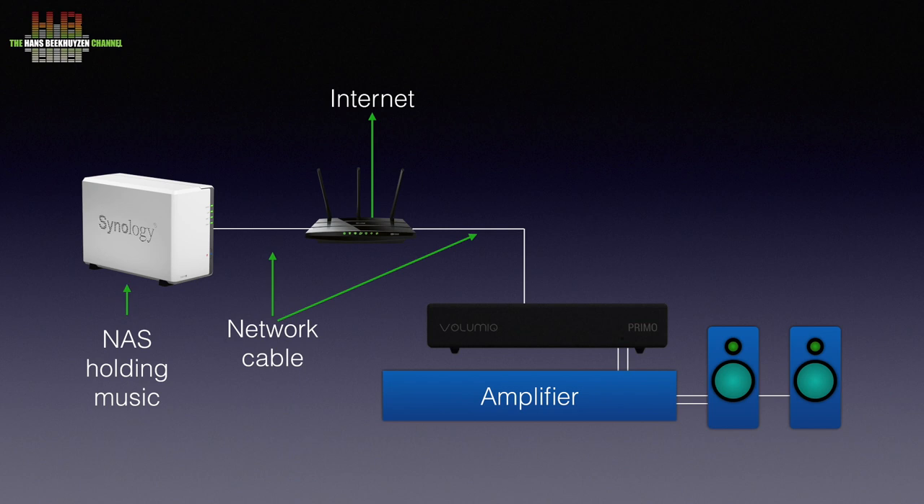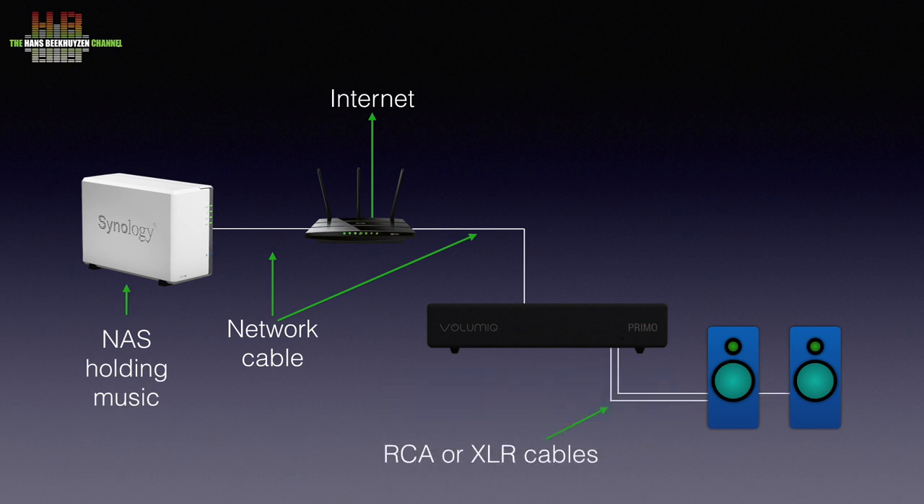If you have active speakers — speakers with built-in amplifiers — you can connect the Primo directly to the speakers over analog RCA cables or a digital SPDIF cable.